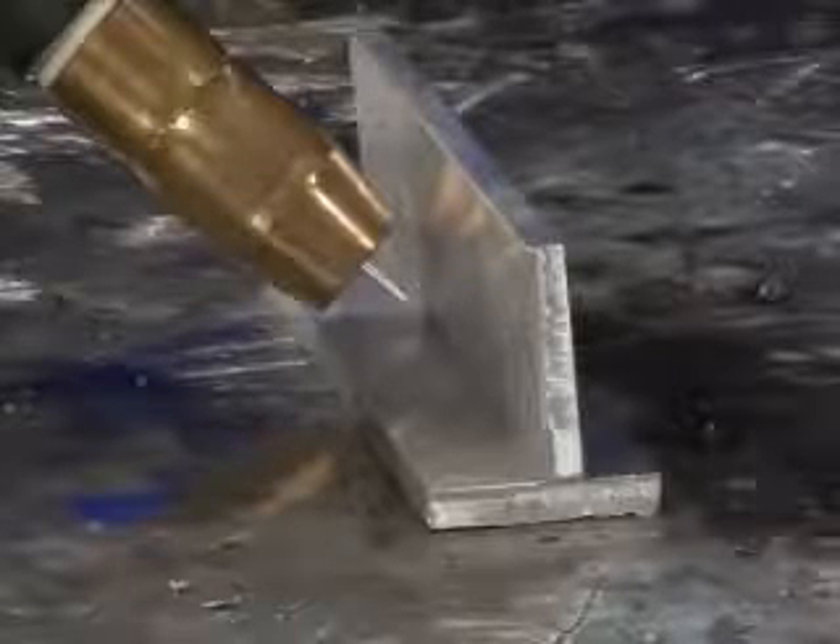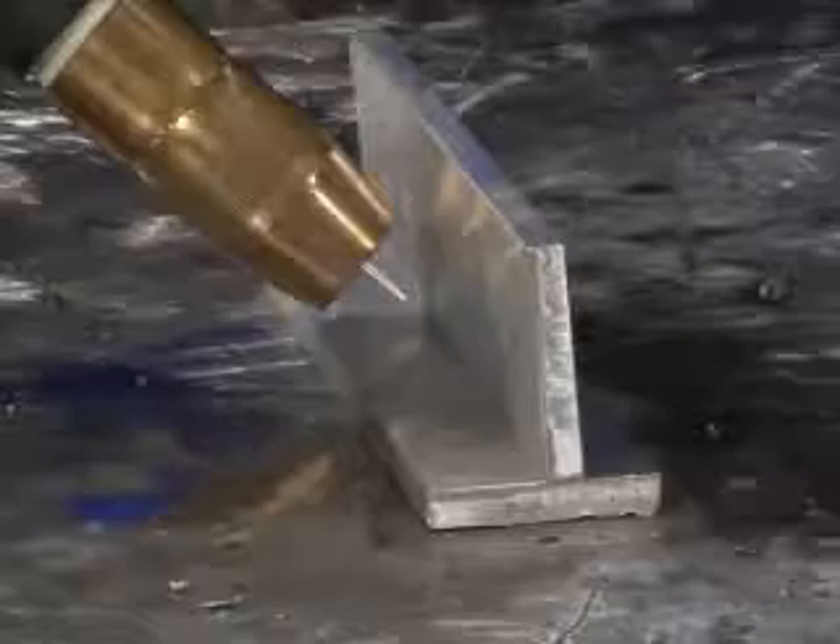Now we're ready to weld. Use a 10 to 15 degree push angle when welding aluminum. This angle will clean the material by allowing the shielding gas to get in front of the weld. If you use a pull or drag angle, the weld will appear black and sooty. Keep the nozzle about 3 quarters inch from the work surface. Any closer and you may get burn back or other feeding problems.